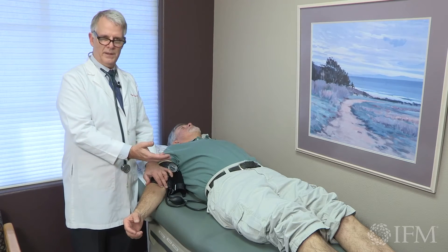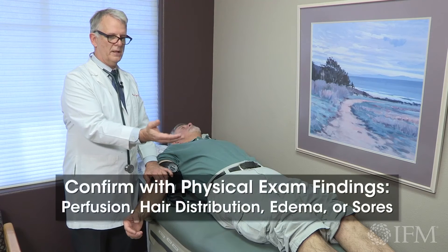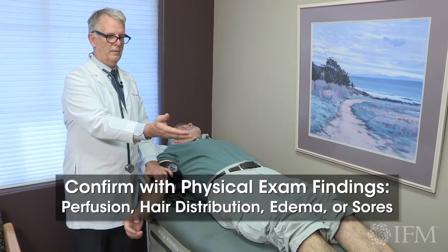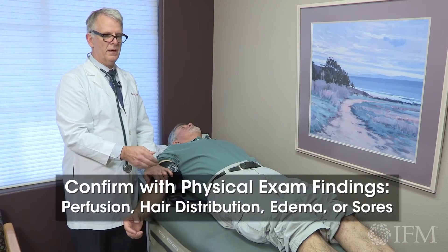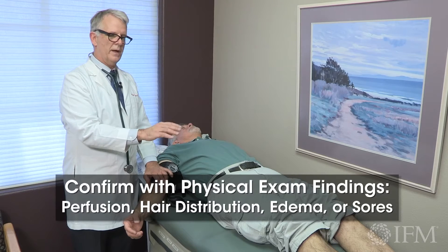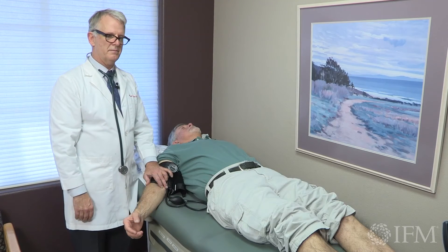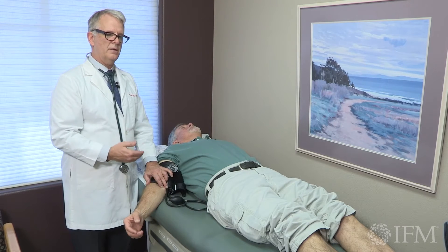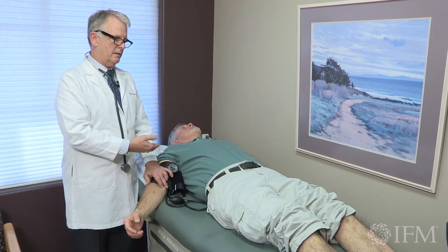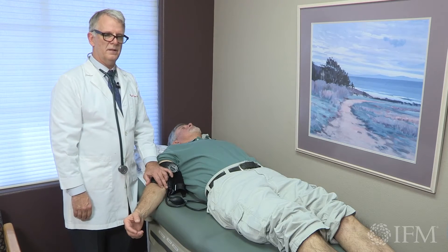There's no indication by numbers or calculations that he has peripheral vascular disease. You've already seen that he has good perfusion and color of his feet, he has really fine hair distribution, and there's no indication of edema or sores or any other issues that would suggest peripheral vascular disease. So the ankle arm or ankle brachial index in this patient is really consistent with his clinical exam.